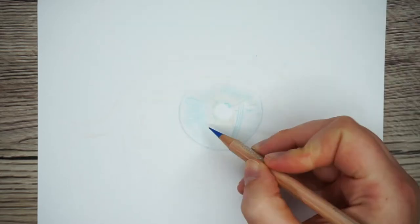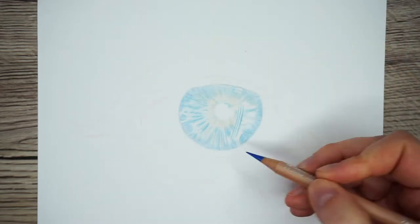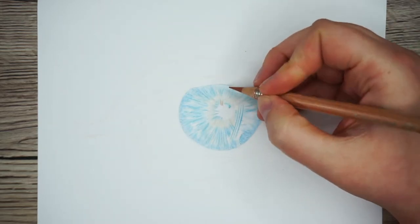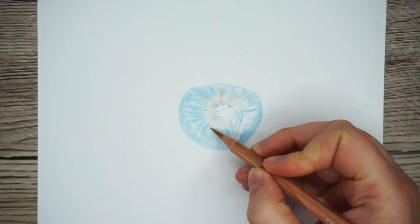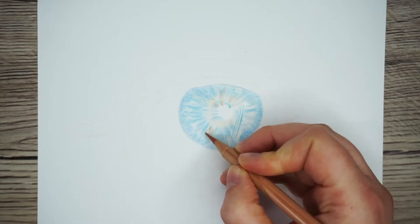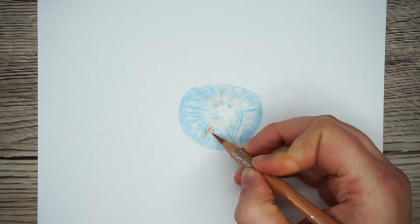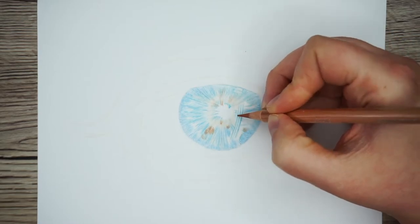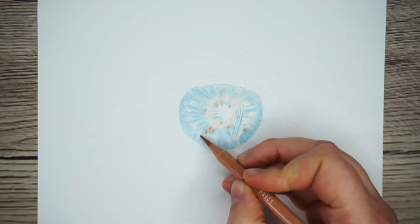Now that I've got that first blue down it's time to move on to the mid-tone blue. I'm working in a similar way but clumping the lines together more to build up the texture. I'm also going to add in a few little specks of an orangey brown. Don't assume just because it's a blue eye that it has absolutely no brown in it — if you really look at a blue eye it's rare that it is completely exclusively blue. So I'll pop a few bits of that brown in and then move on to the darkest blue.